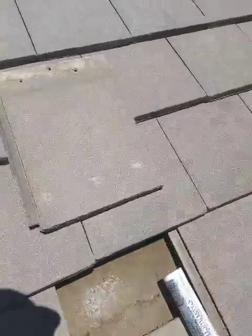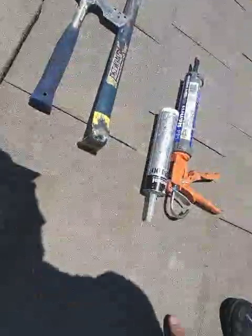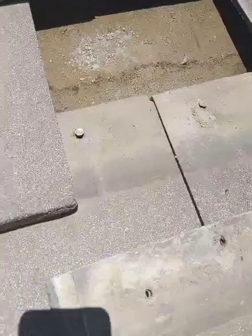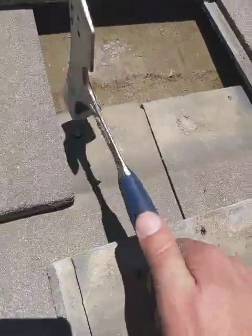We're going to do this kind of in reverse of how we pulled it out. But real quick — there are nails that have pulled up a little bit right there. I tap those back into place lightly, because you don't want to break either of these tiles right here.